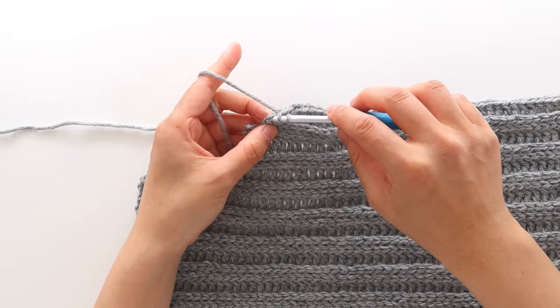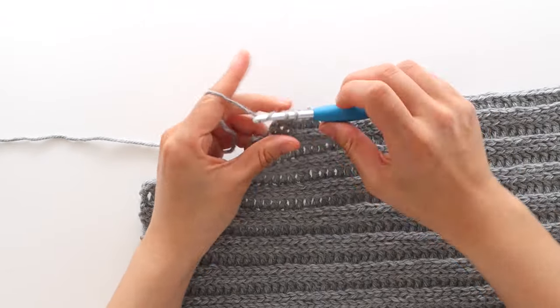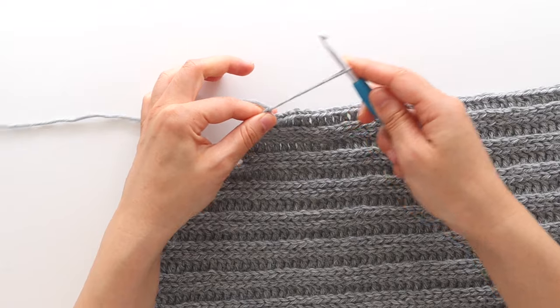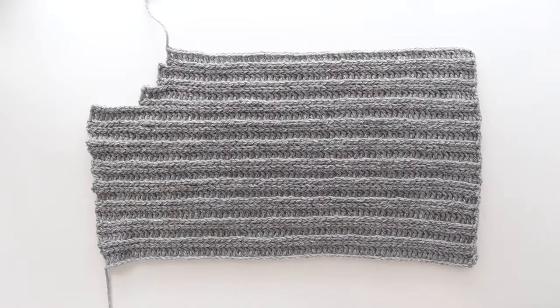You'll have 55 stitches at the end of the row and 41 rows in total. Fasten off. We're now going to crochet the 2nd front panel.